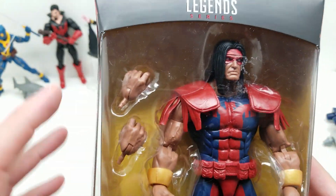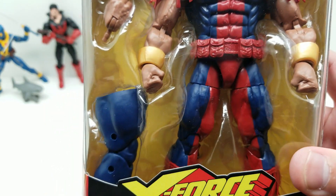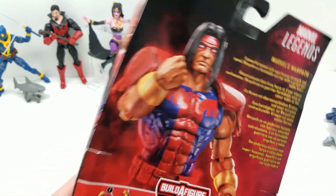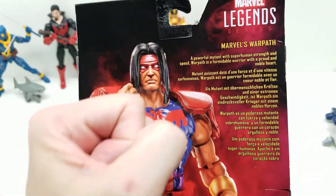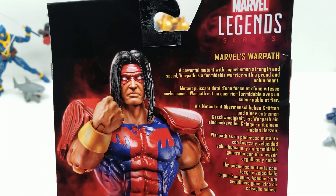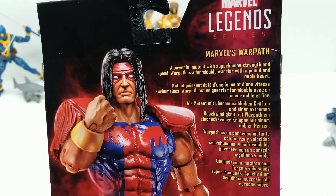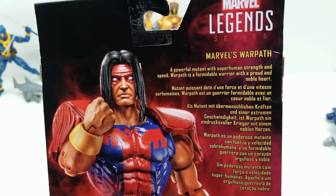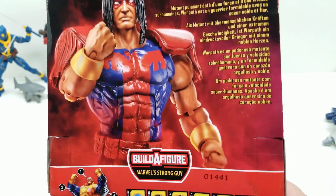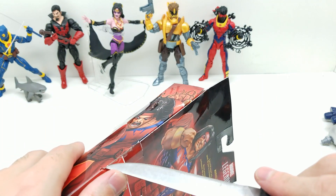Joe Mad inspired, I would say. I'm so glad he has swappable hands. Let's read what it says - 'Why I oughta!' - okay: Marvel's Warpath, a powerful mutant with superhuman strength and speed. Warpath is a formidable warrior with a proud and noble heart.